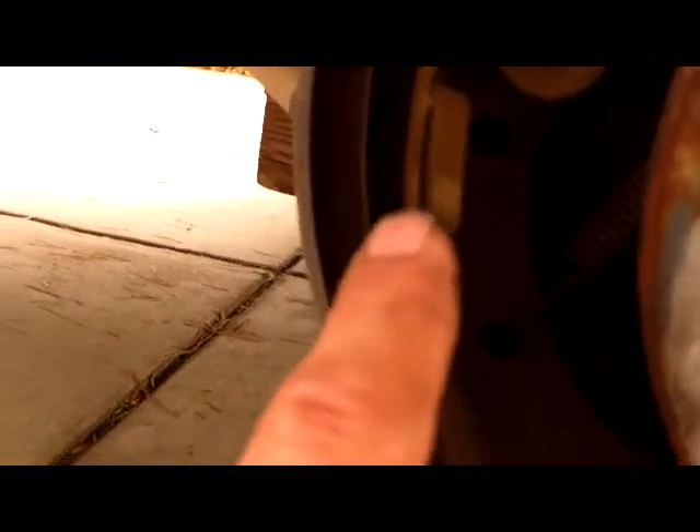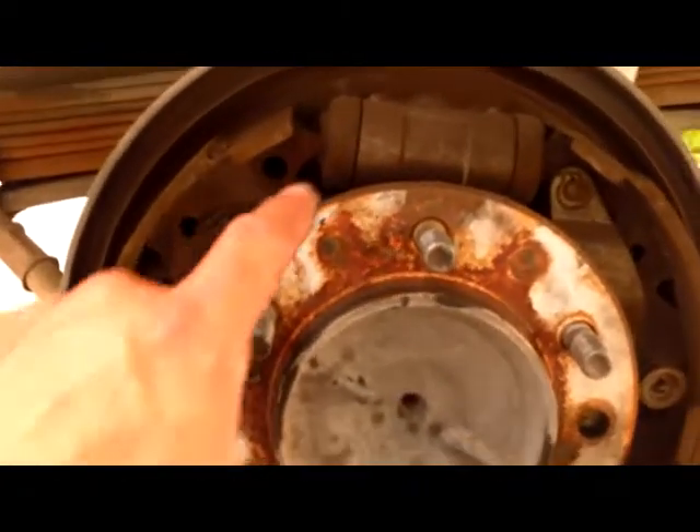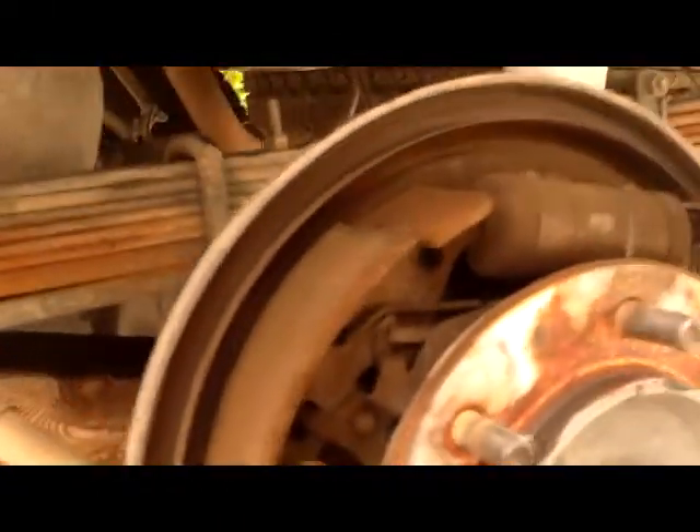They're getting pretty thin - can you see the lining here? Getting close but not too bad. It's the primary and secondary brake pad. So I think my next project is the rear brakes. I'll probably just change the shoes - the brake shoes. A major brake job would be to rebuild the cylinders, put new springs, all new hardware - that would be the way to go. So that's what that looks like. Brakes are good but getting close.